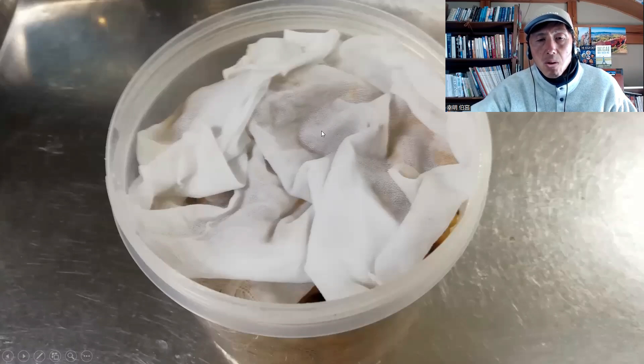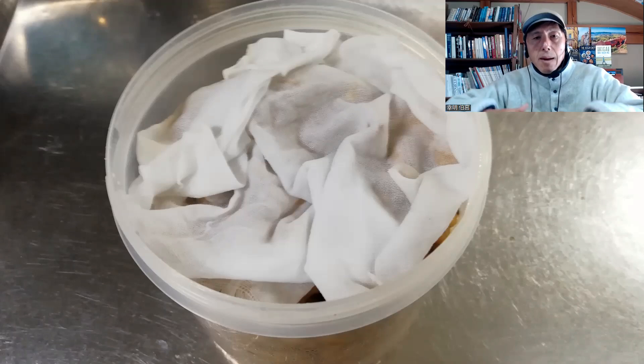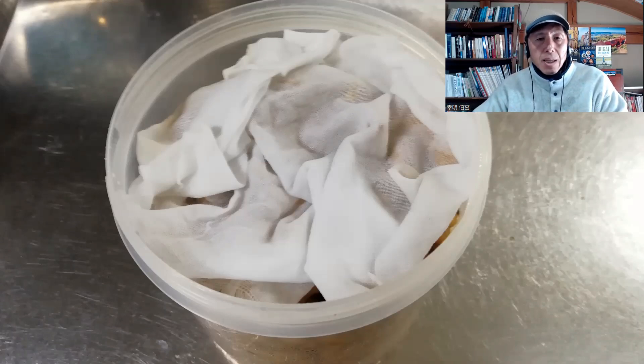So when you make natto, you put the steamed soybeans into a yogurt maker and then cover it with a cotton cloth. The question is whether the cloth should be wet or not. Usually I use a wet cloth, but I suppose you can use a dry one as long as the beans are moist. If you steam beans, usually they have a lot of moisture. So even though you put a dry cloth, it probably doesn't matter — there will be moisture inside the container.